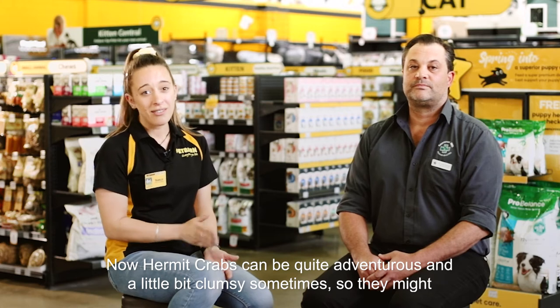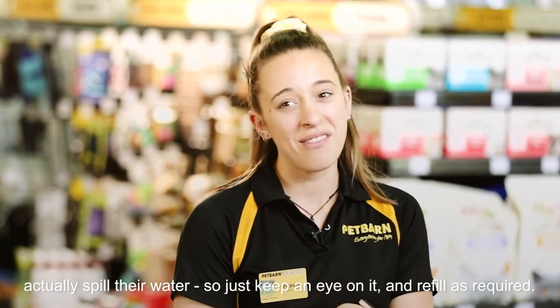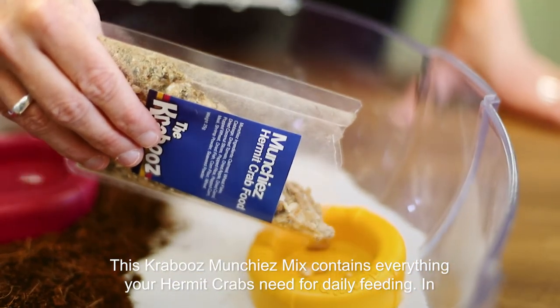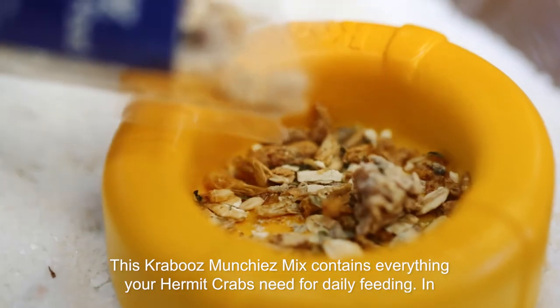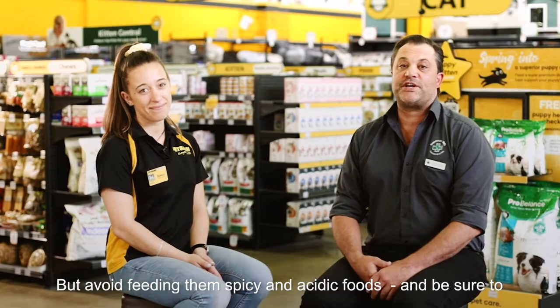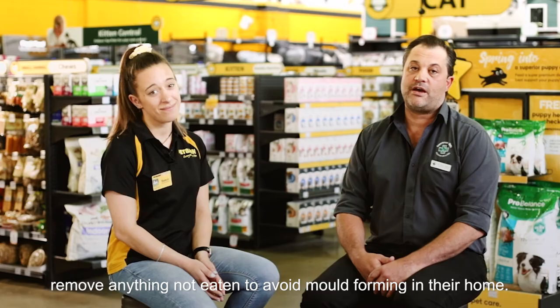Hermit crabs can be quite adventurous and a little bit clumsy sometimes, so they might actually spill their water, so just keep an eye on it and refill as required. This Graboos munchies mix contains everything your hermit crabs need for daily feeding. In addition to this, you can also feed organic fresh fruit and vegetables. But avoid feeding them spicy and acidic foods, and be sure to remove anything not eaten to avoid mould forming in their home.